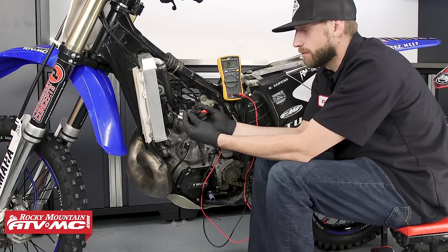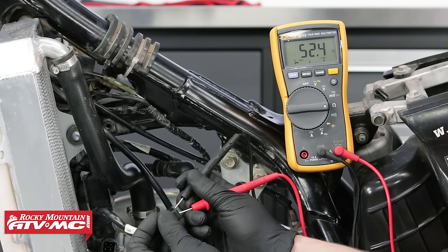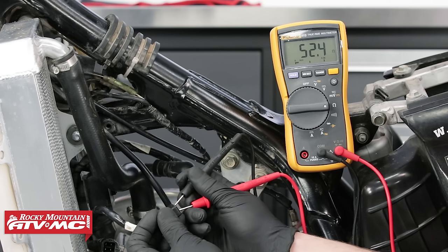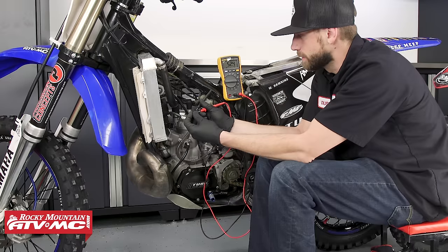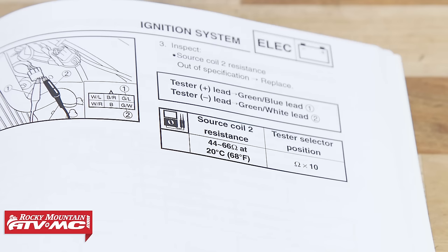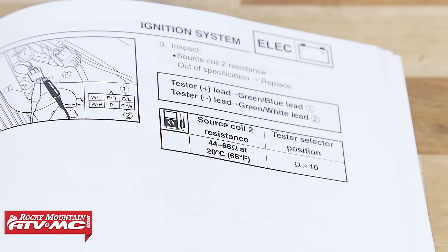The last test that we can perform on this one is source coil two. The service manual indicates for source coil number two that we need to be testing wires green-white and green-blue. On our meter we're getting 52.4 ohms. The service manual indicates that we should be reading anywhere from 44 ohms to 66 ohms, so it looks like we're just about in the middle of that range.